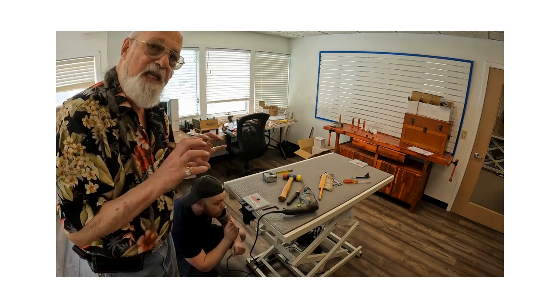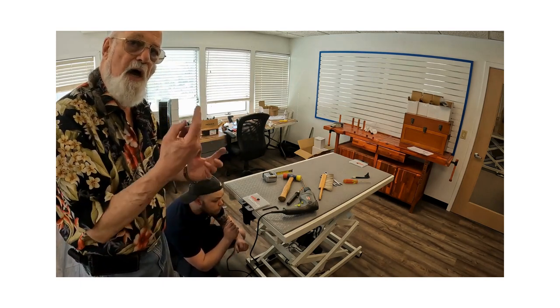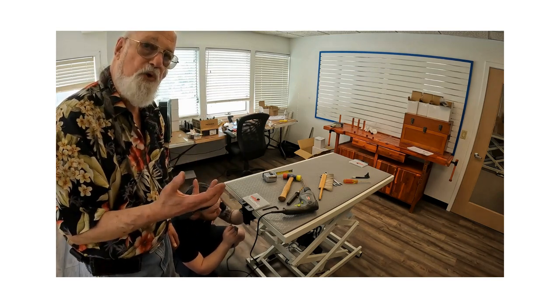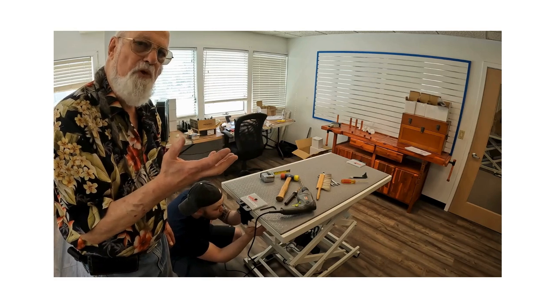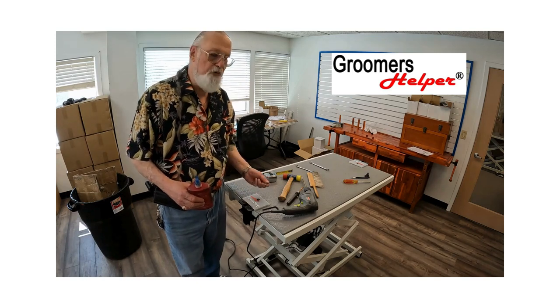Now that the bolts are screwed up to the bottom of the table and the clamp is clamping onto the table, screw the locking nuts up to the bottom plate and tighten them with a wrench — that's what Kyle's doing now. Your clamp also came with a long screw that goes all the way through, a lock nut, a nut, and some loctite.